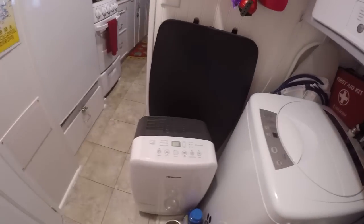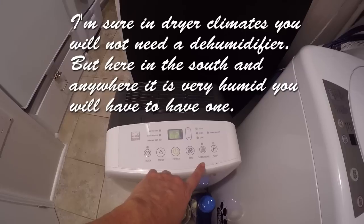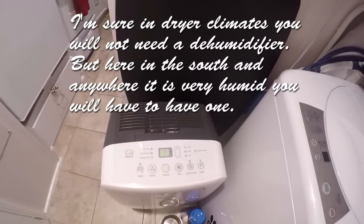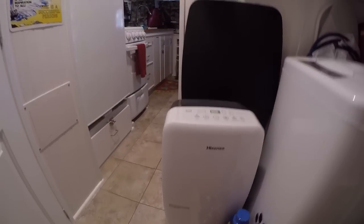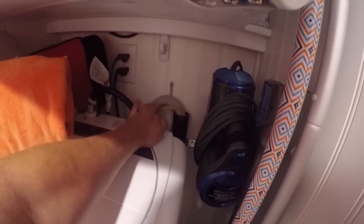So I bought this big dehumidifier. You can see that it has all the settings on it. We keep the humidity in here around 50 to 60%. Right now it's at 62. But we have it on a manual setting, so it rises from 50 to 65. This is a 70-quart bucket on this thing, and it comes with a pump. It drains into the pipe for the washing machine. Works great.